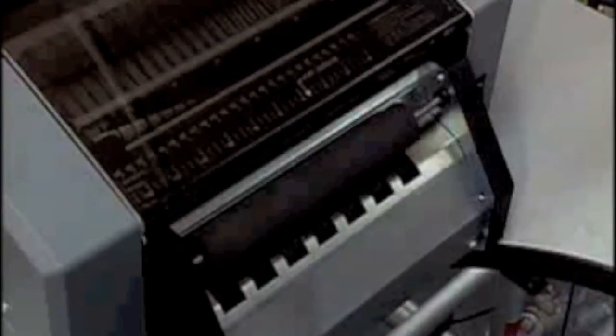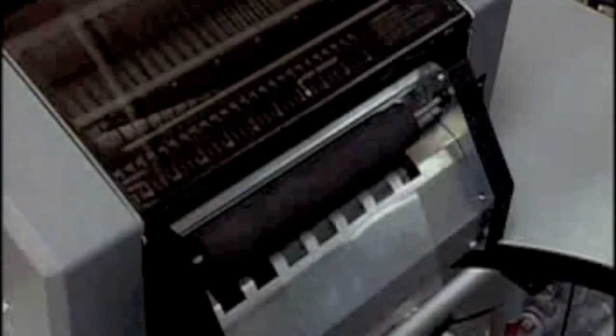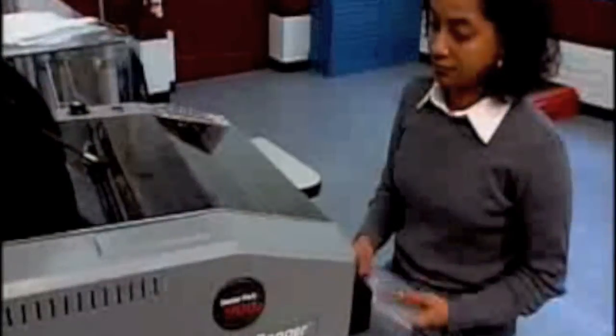So forget custom orders. Forget minimum order quantities. Forget excess unusable inventory. Make your life simpler. Add the Better Bagger to your manufacturing operations and see how it measures up. The Better Bagger, for the performance you've come to expect.